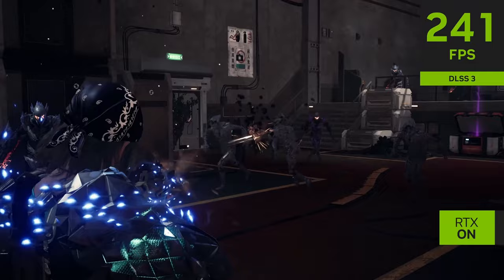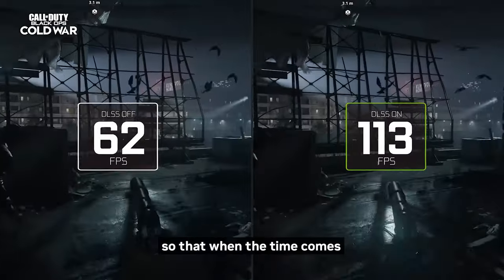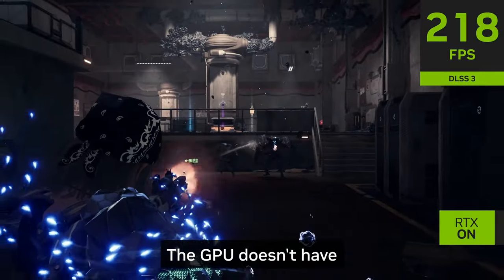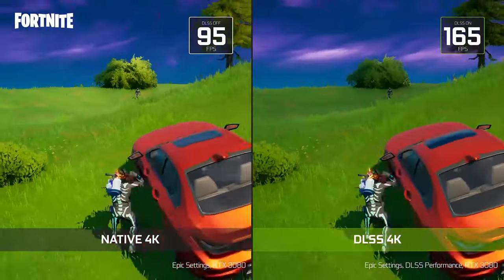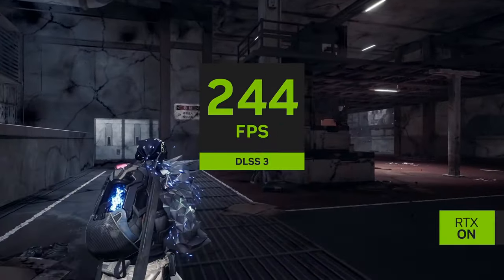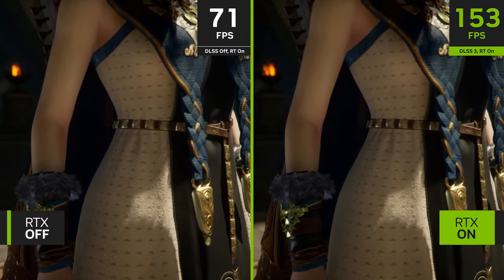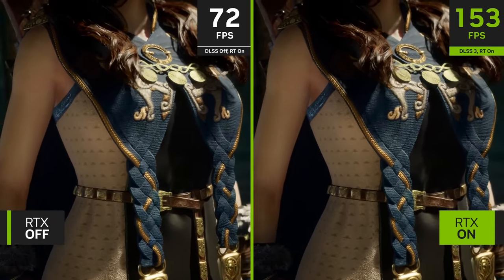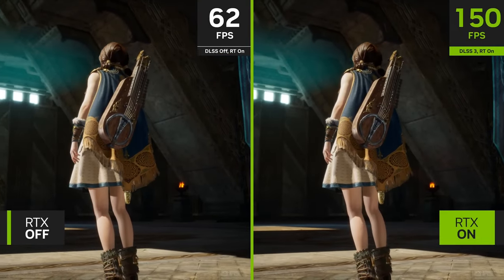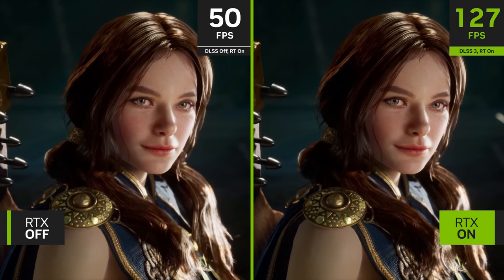And that's how DLSS works. NVIDIA trained AI to determine what a game should look like at higher resolutions, so when the time comes to render those games in high res, the GPU doesn't have to think too hard about it. The AI learning did most of the heavy lifting already. Essentially, low res in — because your game is still being rendered at a low resolution — pero higher res out. The output on your monitor is higher resolution as determined by NVIDIA's AI. That's DLSS: better looking graphics without the performance hit.